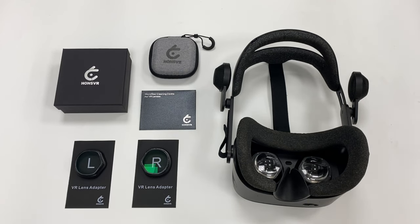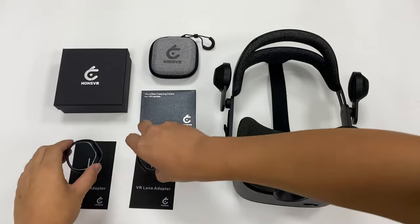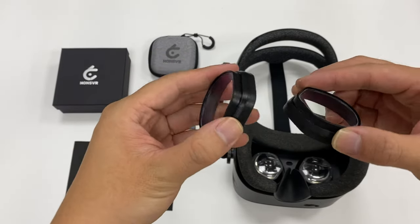Here are the left and right lenses in the package. You can distinguish the left and right lenses by the L and R markings on the adapter.